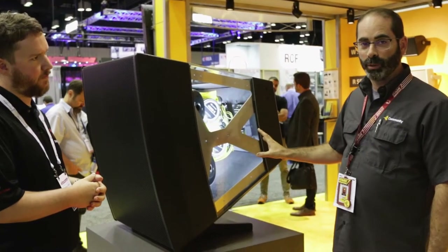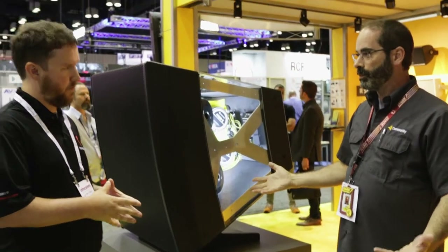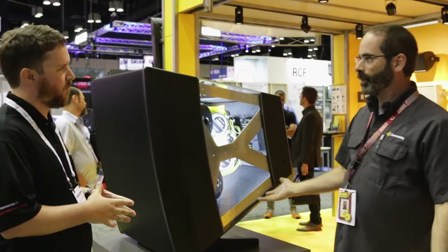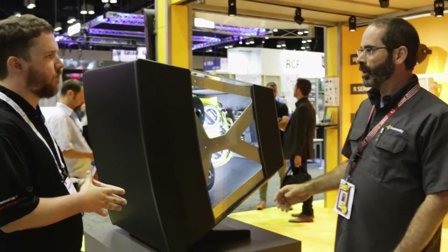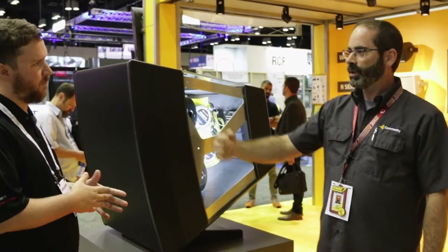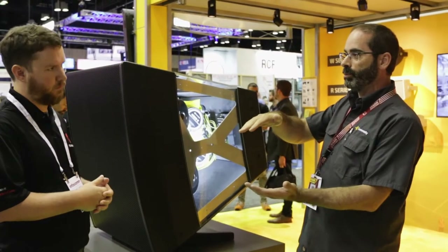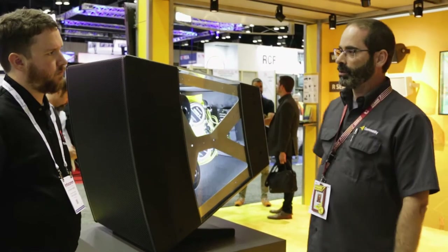It's a plug-in that goes into Ease Focus — an AFMG modeling product. We're using that now already; we haven't rolled it out publicly but we've been using it at the factory. What we do is analyze the seating area and develop a target polar pattern for the speaker — what shape the output should be to match that audience area.